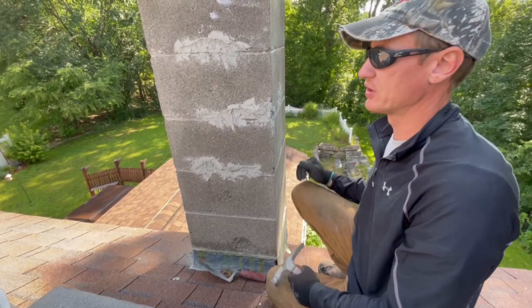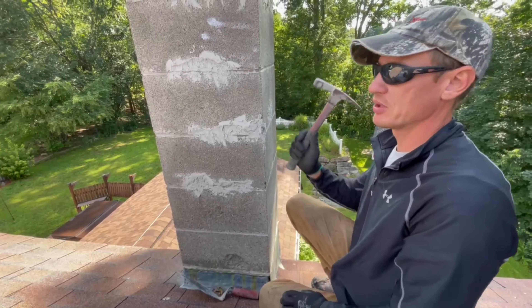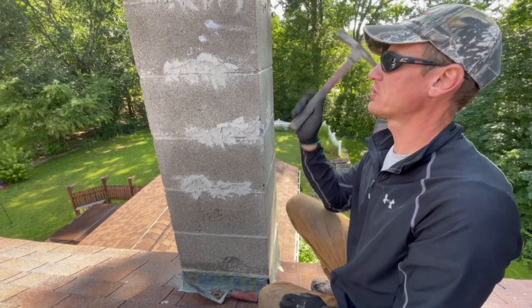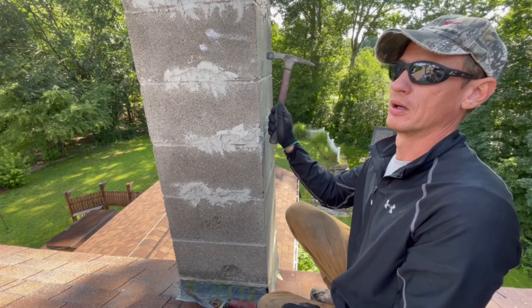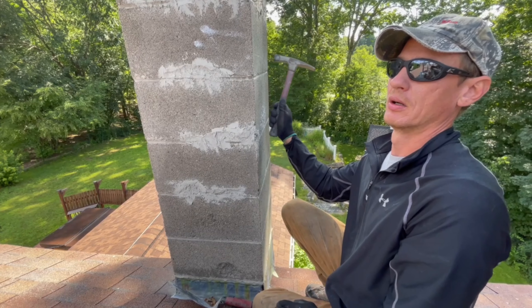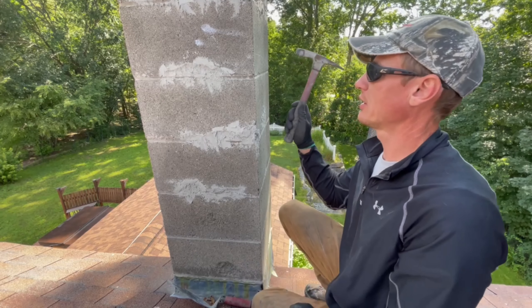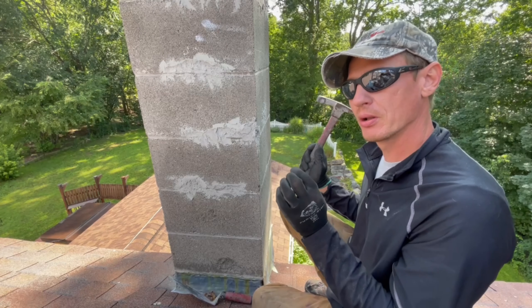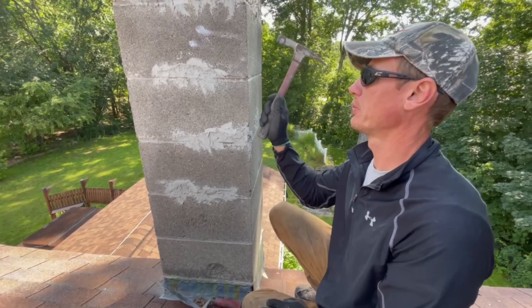You could just tap on it with a hammer. As you listen to the block while tapping, the pitch changes — you can hear it go from dull to high pitch to dull. You'll know it's not the same material all the way through. It's just a subtle change.